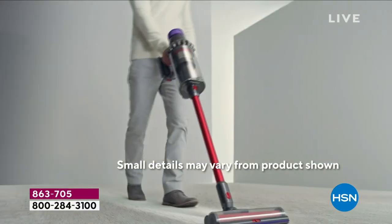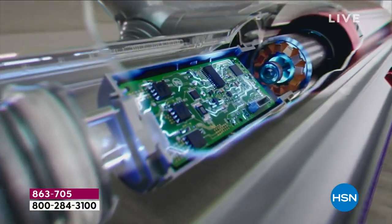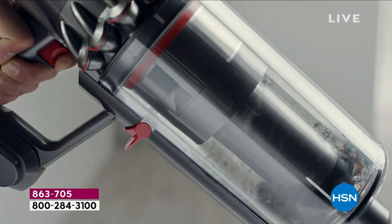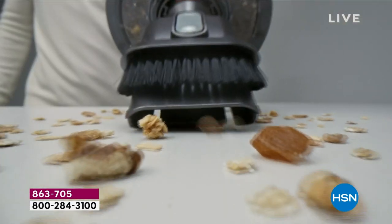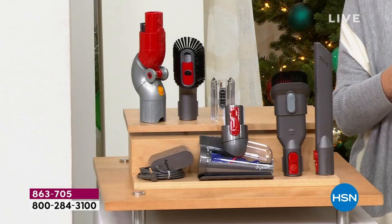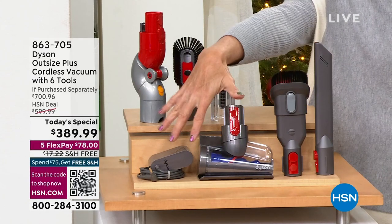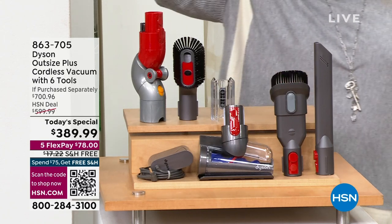So what are you getting? You're getting the Dyson itself — just the vacuum cleaner retails for $599.99. With that you get the wand, the digital motor bar XL cleaner head, the charger, the wall dock, the combination tool, the crevice tool, and the hair screw tool. You get those tools plus the dock to attach the Dyson to when storing it.